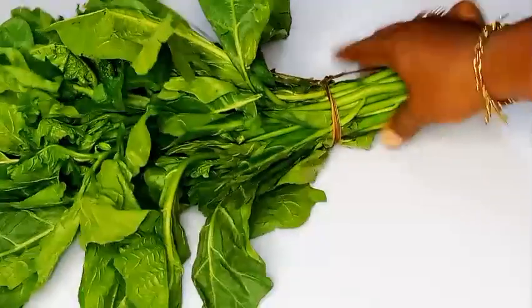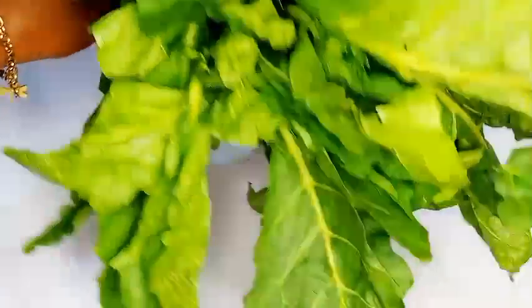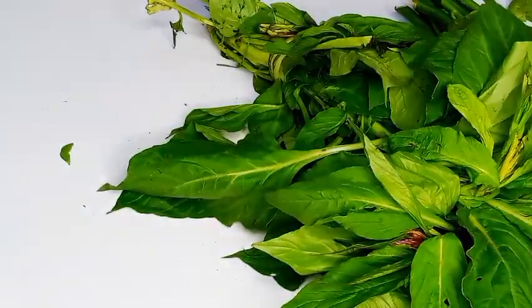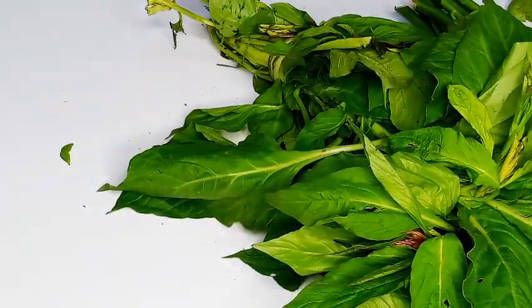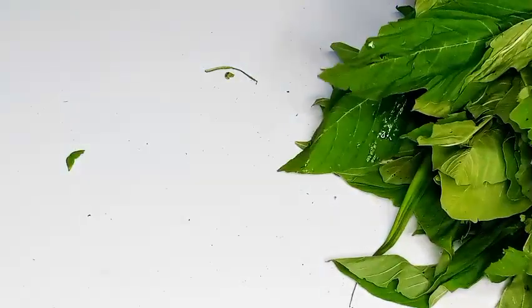Hi lovelies, today I am blanching vegetables. I have my vegetables here — this is garden egg leaves, also known as fogbagba over here in Nigeria. I also have a vegetable I really don't know the English name of, so if you do, please share with me in the comment section. Next I have the green vegetable, also known as fortete. These are the three vegetables I'll be blanching together today.